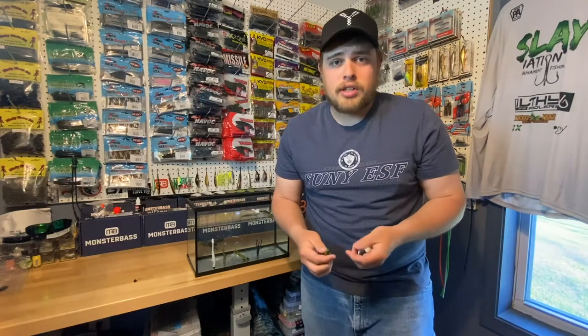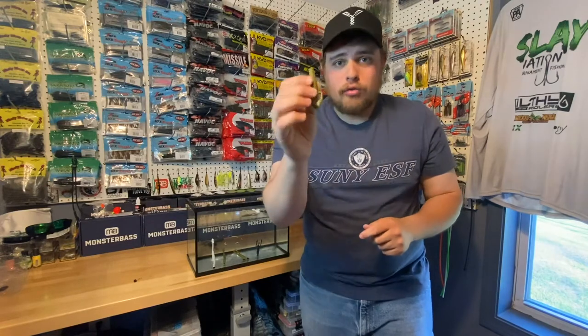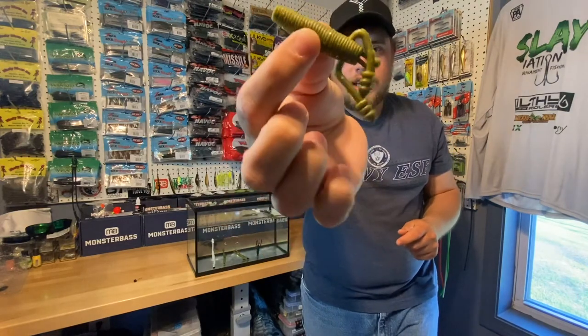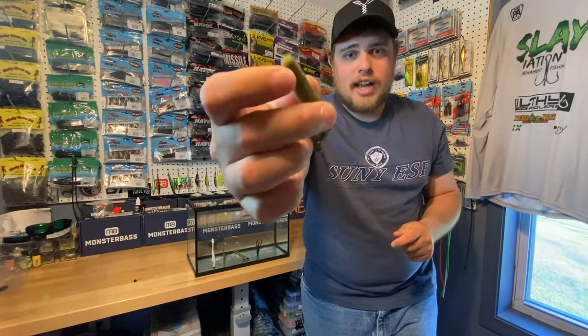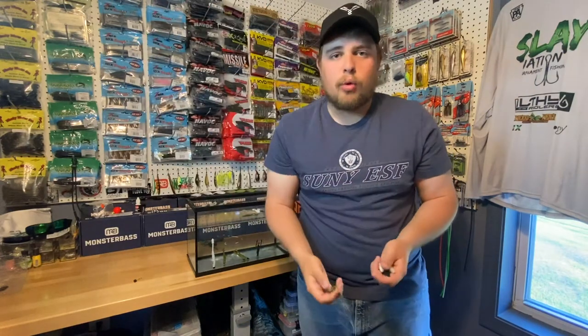Hey, what's going on guys? Jake from Bytom Solar Lures, and we have an awesome product to show you today. We have the Floating Ribbed Crawl. This is our green color. We got two arms, two antennas, and as always, the arms have the angled grooves in there to let the water get in there and move them super easily.